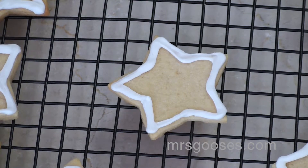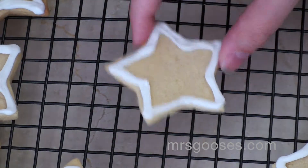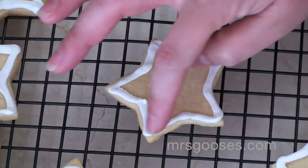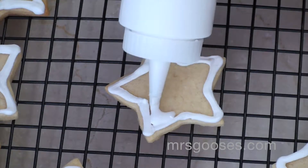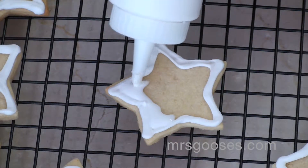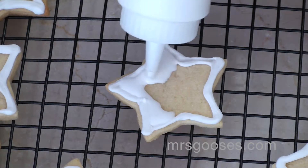Hi there, I just wanted to show you a really neat technique that you can do when you're decorating your cookies. So as you would normally do, you outline the cookie with your icing and then I'm going to use a flooding technique as you often do with sugar cookies and you just fill in your sugar cookie like this.